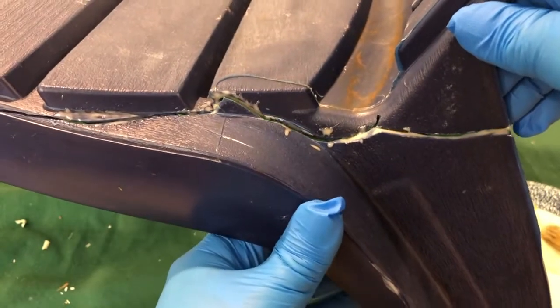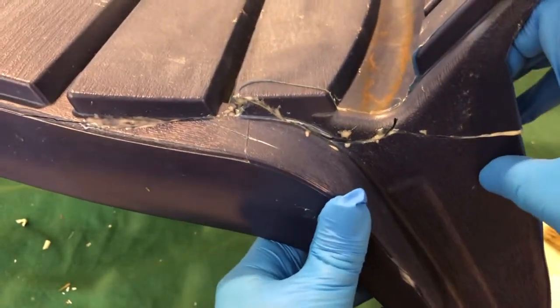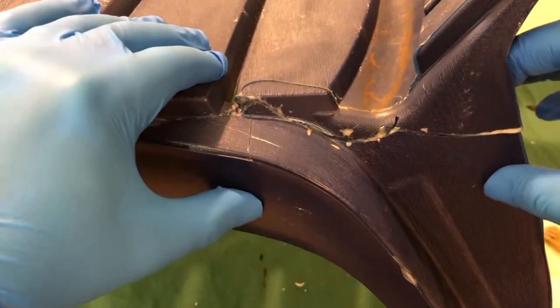Now we're going to line up the crack here and clean off the excess and set a clamp.